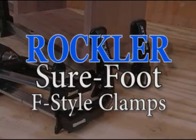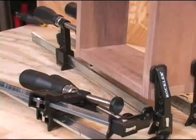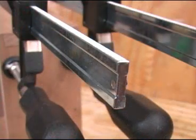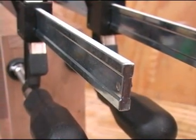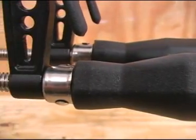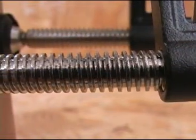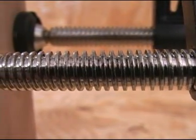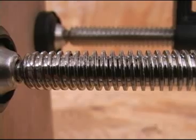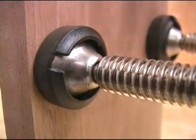Rockler's new Surefoot F-Style clamps have all the features that woodworkers like, but they've stepped them up with a couple of new features. The heavy all-steel bars have the I-beam shape that makes them more rigid over their full length. A comfortable ergonomically shaped handle turns the spindle to apply pressure. The spindle is formed with the popular Acme threads that develop lots of pressure quickly with very little effort. A round contact pad is mounted on a swivel at the end of the spindle shaft.